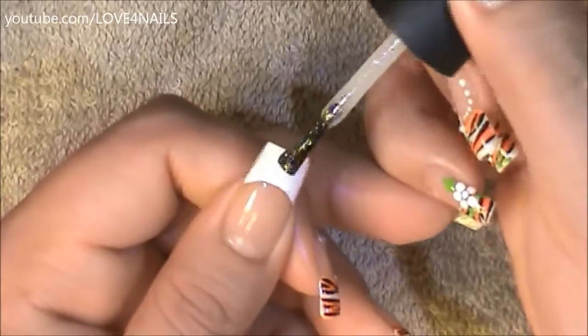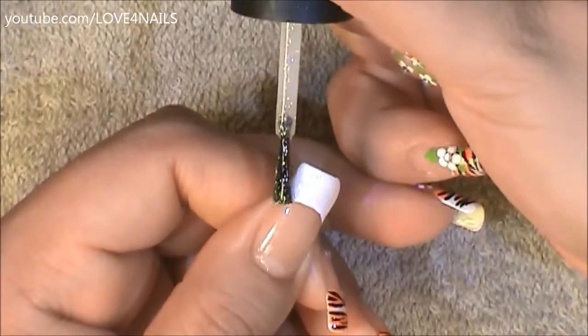This step is optional. I'm going to be applying a glitter polish over my French tip manicure.